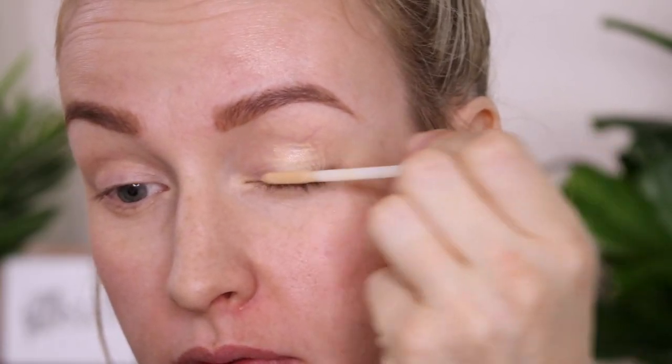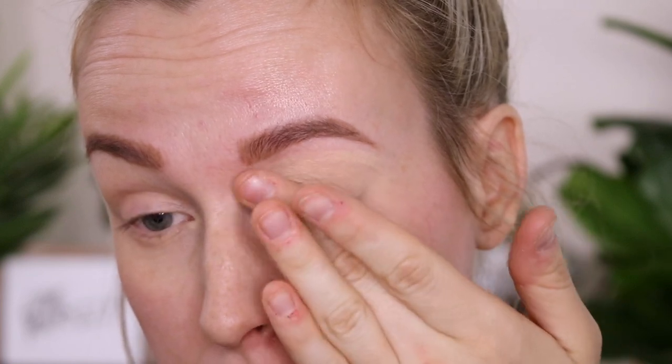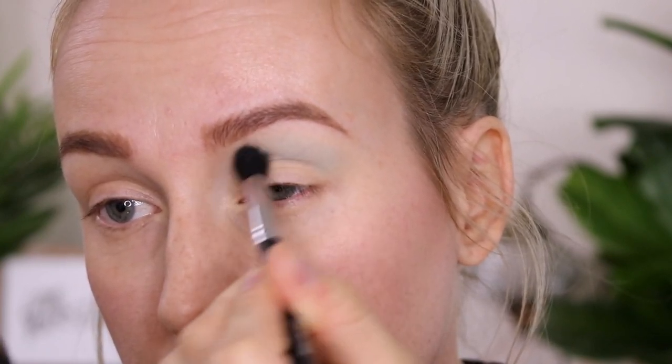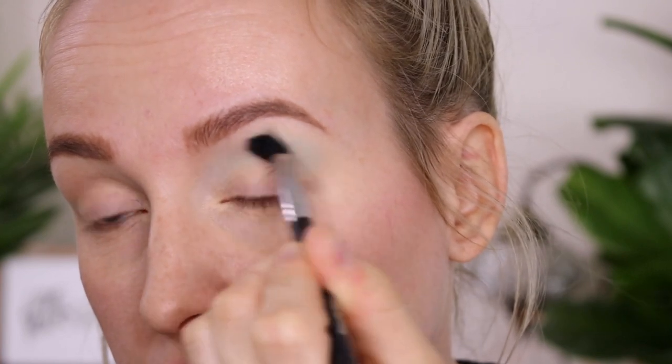First we are going to start off by priming our eyes — I do the same thing for all three looks. This is the Urban Decay Priming Potion in the shade Sin. To start off we're going to use Mint Tea and apply this to our crease as a transition shade, just blending upwards and outwards.